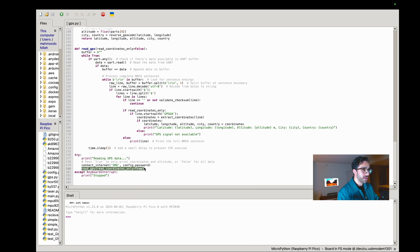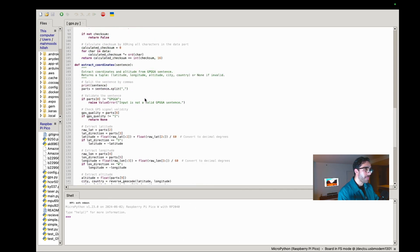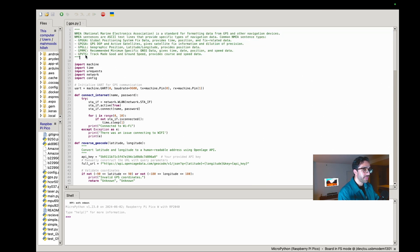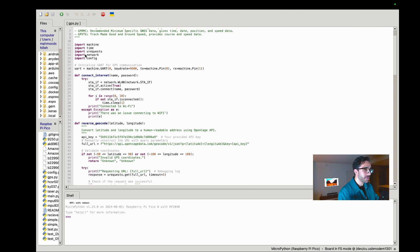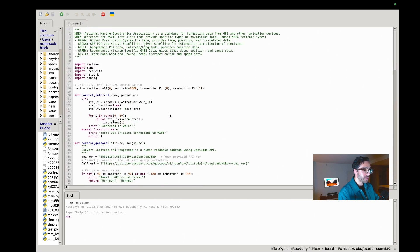The read_gps function does most of the heavy lifting. It has one flag: read_coordinates_only, a boolean true or false. If set to false, it prints the raw NMEA signals from the GPS module. NMEA — National Marine Electronics Association — is a standard for formatting GPS data used by the NEO6M. If the flag is true, it hones in on the GPGGA signal, which provides latitude and longitude — the Global Positioning System Fixed Data signal.